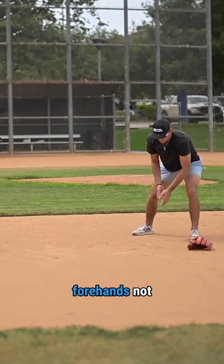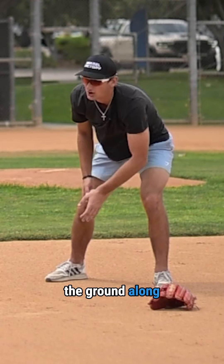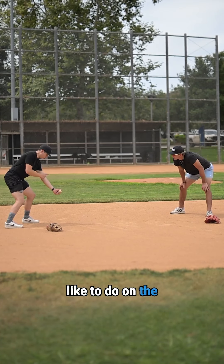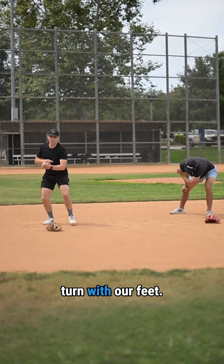Remember on your forehands not to get your hand turned this way. You want to keep your fingertips on the ground along towards where the ball came from. Another thing I like to do on the forehand is work on bringing this ball to the shoulder in case we need to turn with our feet.